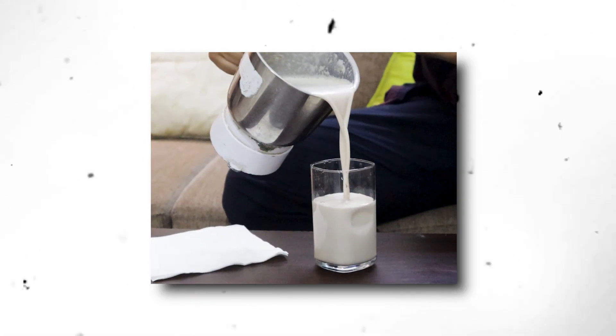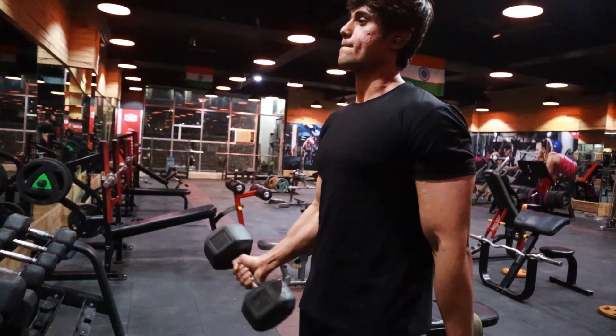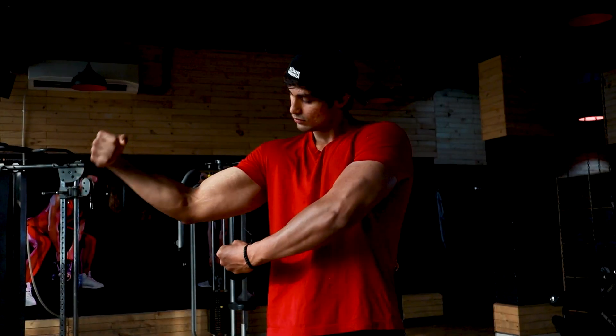Hi guys! If we talk about Mass Gainer Shake, we will add 5 ingredients in this video, and our goal is to lean muscle gain. So if you go to the gym and do a good training, a hard workout and a good body is your goal, then a good high protein intake is very important.